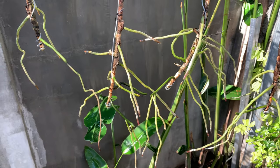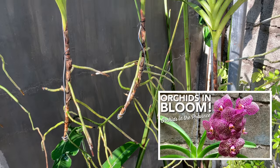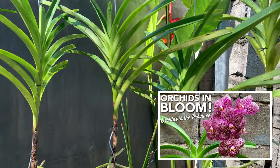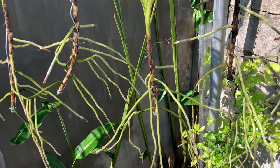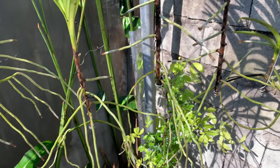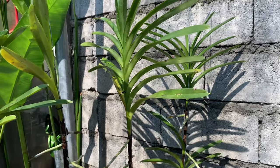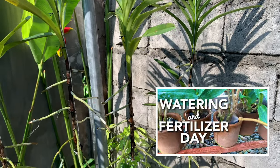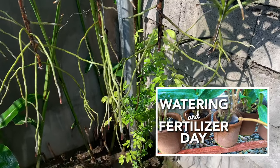This is not how I grew orchids before. I showed you my mother's garden, my mother's orchids, and that's how we grew orchids — we attach them on trees. But this is how I grow my orchids now since we transferred. I regularly give them fertilizers and I have a video on how I fertilize my orchids — I will also include that link in the description.